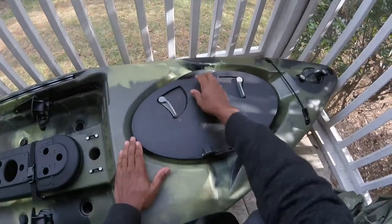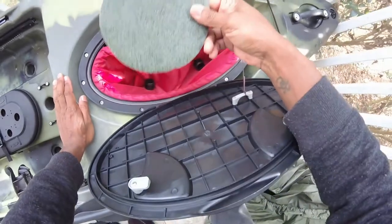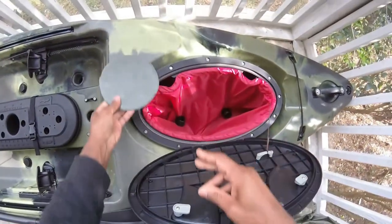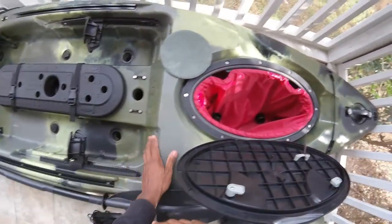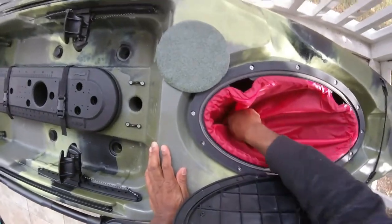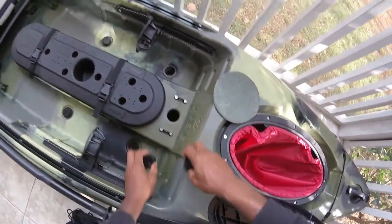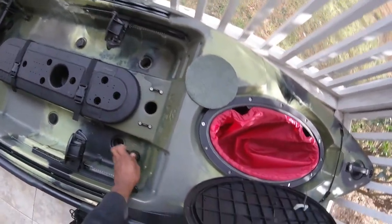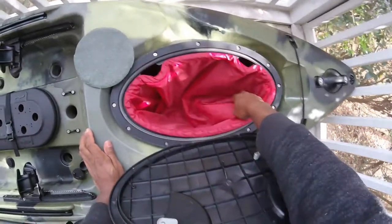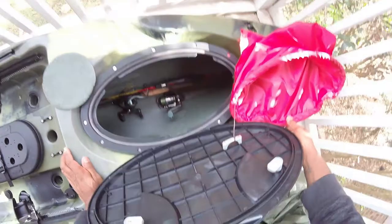Here we have one of the biggest hatches. There's a dry storage bag that comes with it, along with this plastic plate — just in case you want to do some drilling and cover up certain holes. It also comes with two extra scupper plugs for the front, which I will not be putting in — I'll leave those out.